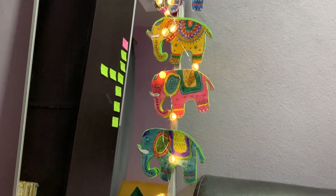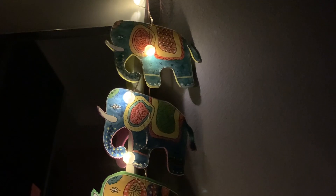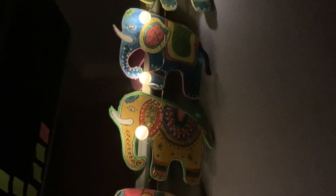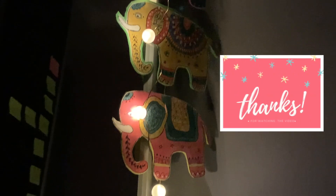So that's all, guys. Next you're going to decorate the fairy lights. This is really a simple and beautiful decor — it's a lot easier to try. Thank you so much for watching!